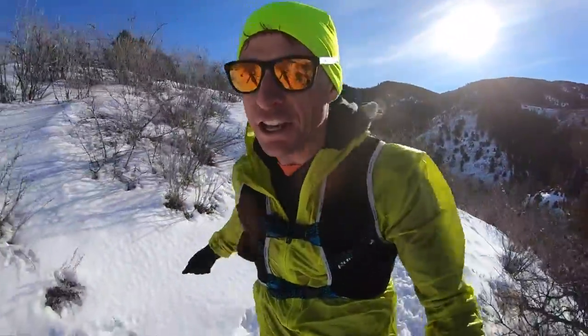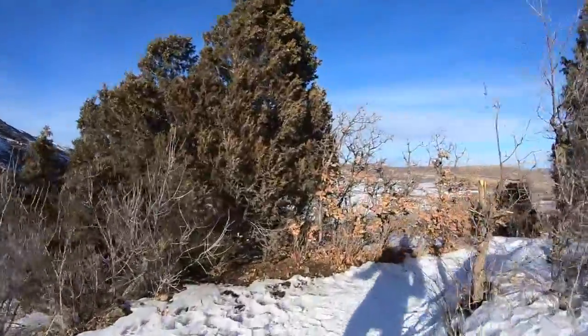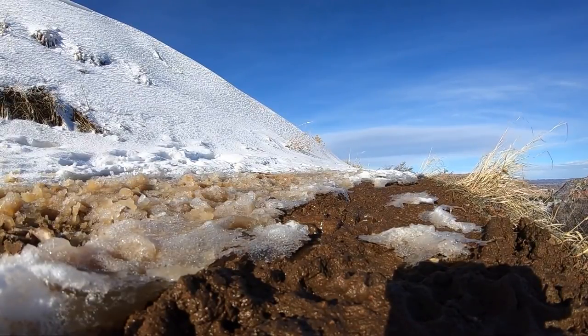Key word for this video: confidence. Top of the mountain — confidence is the key word. Sharp corner. Sharp corner.